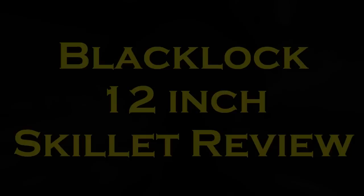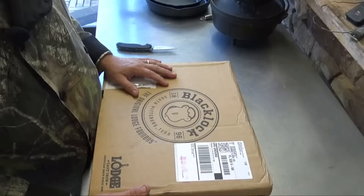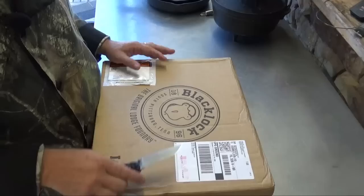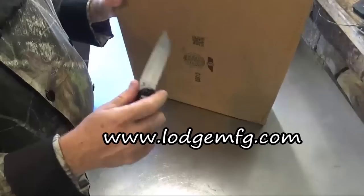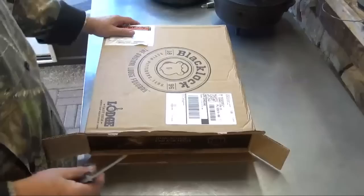This came direct to us from Lodge Manufacturing Company right there in South Pittsburgh, Tennessee. As far as I've been able to find, that's the only place you can get the Blacklock series right now. They probably have it in their store there at the factory, but otherwise you're going to have to go to lodgemfg.com, and even when you get to their website it's a bit difficult to find it. It's not really featured up there very prominently yet, so maybe a soft rollout. But we got the, as usual, box inside of a box.